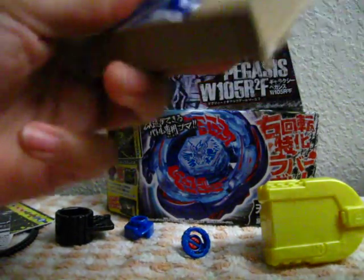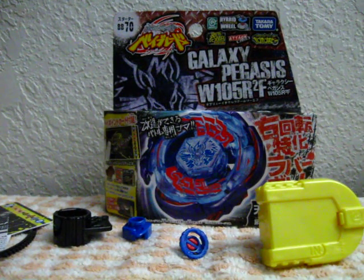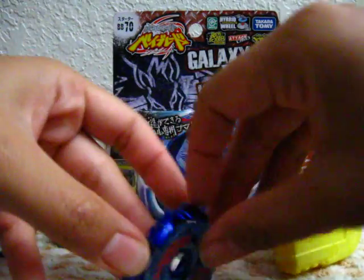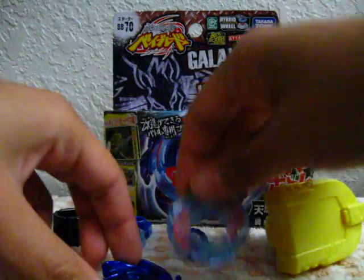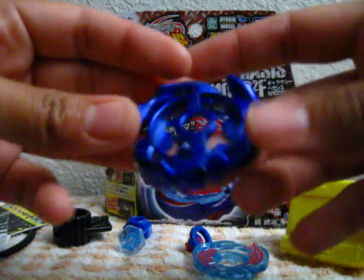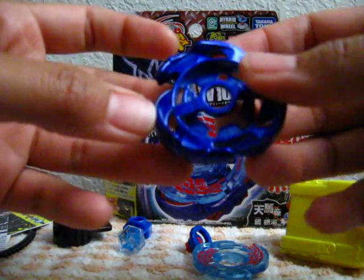And here's the Bey. The face bolt. The clear wheel. And the galaxy metal wheel — this looks really cool. It is painted blue and the paint will chip off just like Gravity Perseus. It looks so nice I don't know if I want to use it, but I probably will.